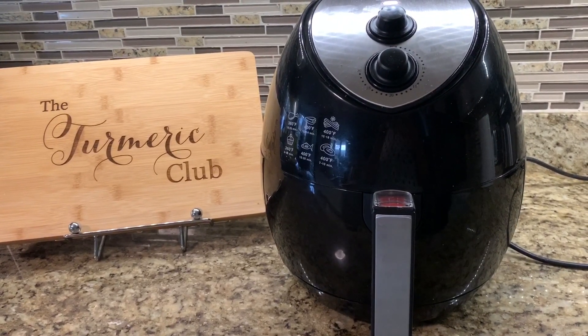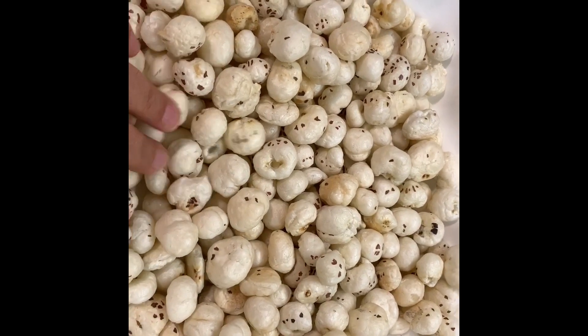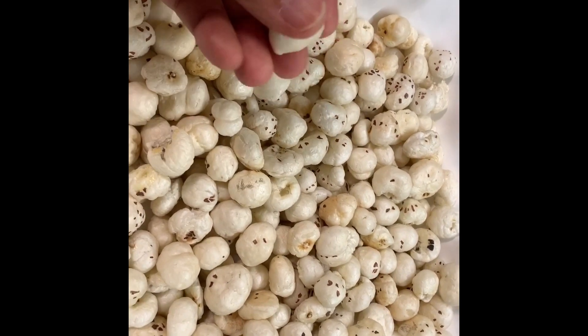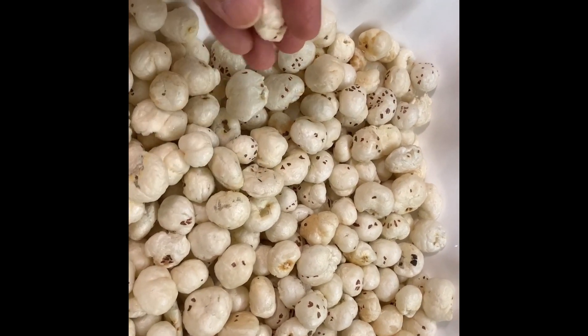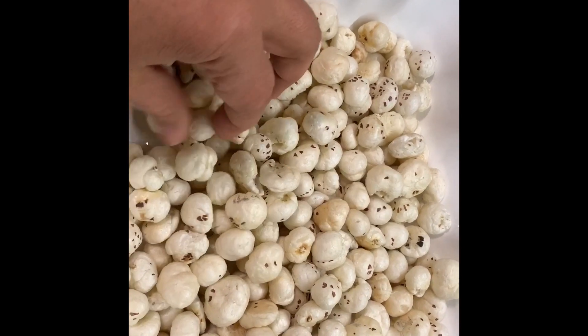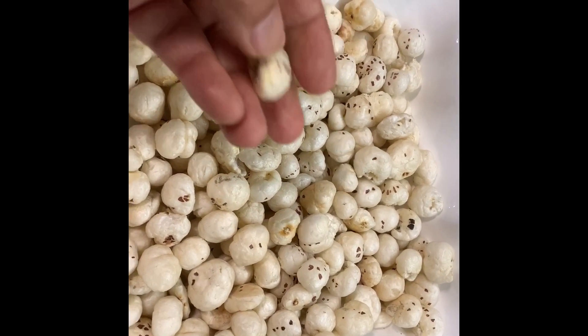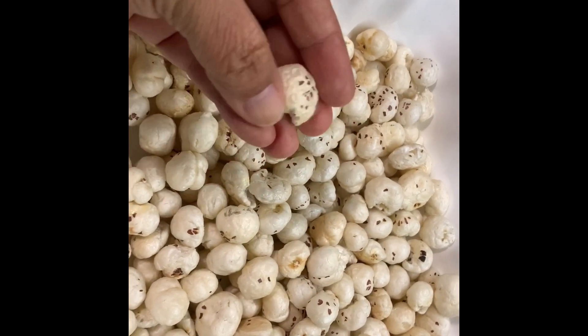First, I'm going to set the airfryer to 400 degrees and let it preheat. While the airfryer is preheating, I have taken four cups of fox nuts — these are also called lotus seeds or phool makhana. They have moisture and don't have any taste as such.